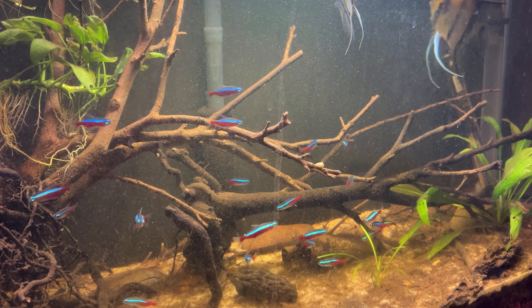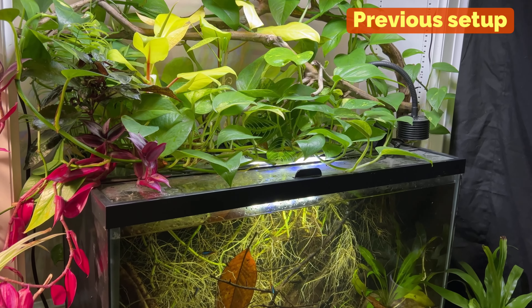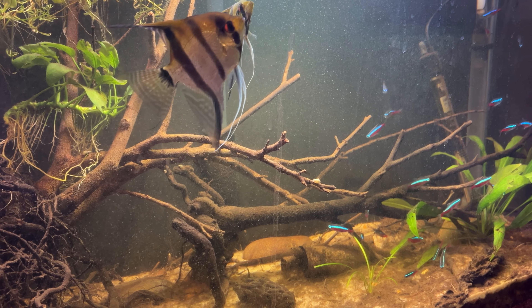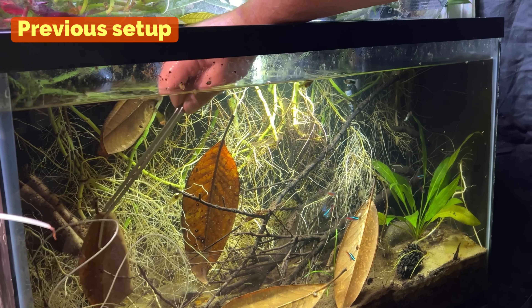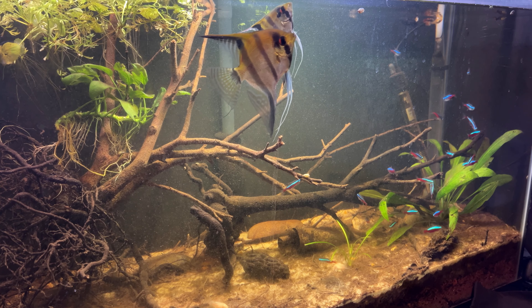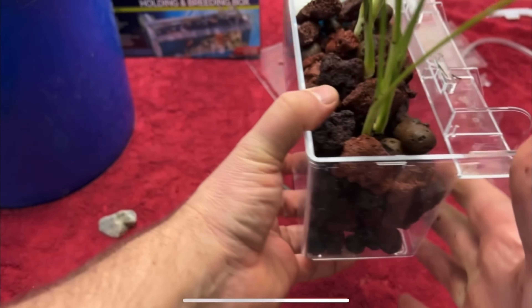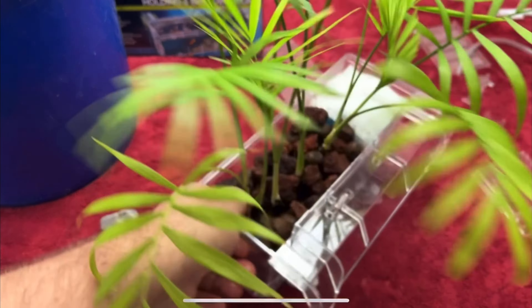There are some potential downsides to this new filter system. I no longer have the roots creating that beautiful background and growing into and feeding from the substrate. Although this does give more room in the tank, especially for these angelfish — I don't think the previous setup would have given them enough space at all. With this system I may not be able to grow larger plants like pothos, larger philodendrons, pisoli, and monsteras. The roots would just fill up the filter housing in pretty short order, so a larger housing container may be necessary for long-term growth of those plants.